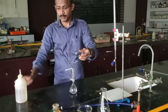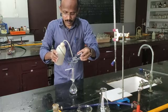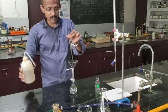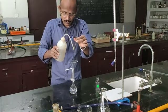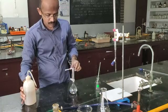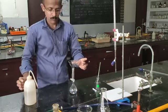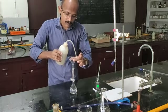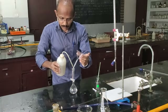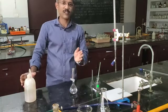Now keep the glass rod aside. Wash the tip of the source bottle using the wash bottle. Then wash the tip of the glass rod. Remove the paper from the funnel — it is not necessary now. Wash the inside of the funnel, and then wash the tip of the funnel as well. Now the solution is transferred to the volumetric flask.